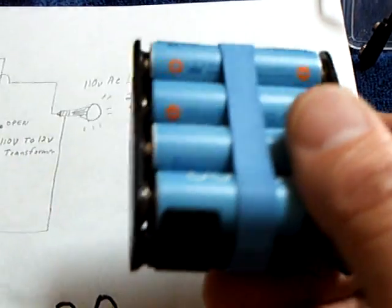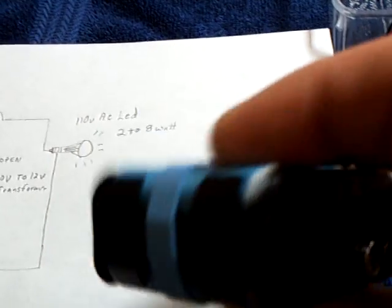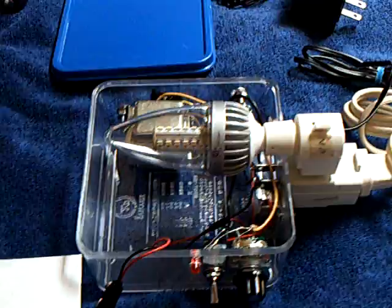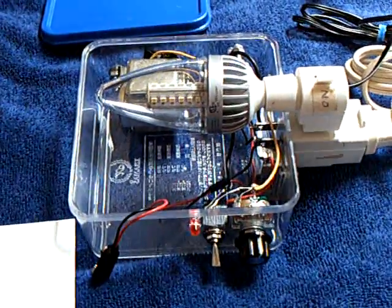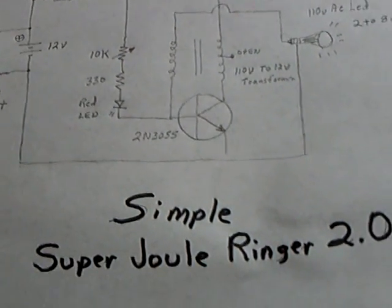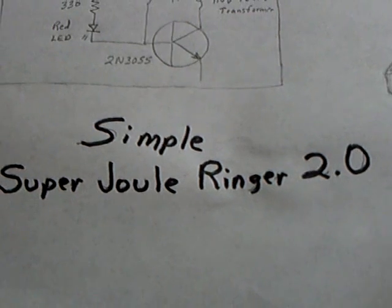The reason I did this was for my use on the boat — I usually have a whole bunch of AA batteries on board. If there was no sun and I had no way to charge this, I can always throw a bunch of AA batteries on that battery pack and make that thing work. So this is what I ended up with: this rather simplified Super Jewel Ringer 2.0.